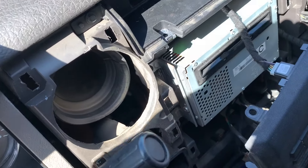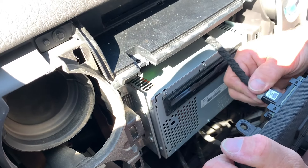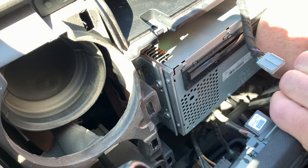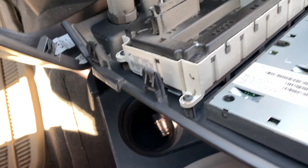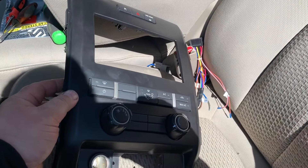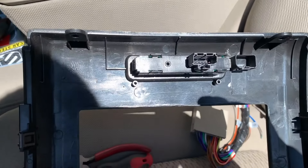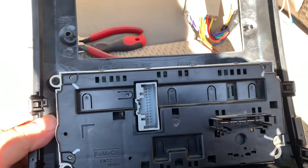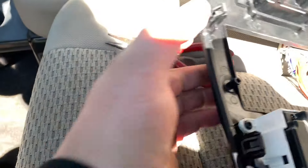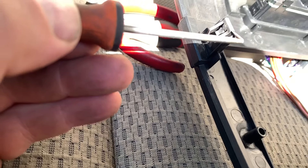What we need to do is disconnect all the electrical connections from the back, because we're going to transfer everything over to the new faceplate. Pay attention to how everything goes, and save all the screws. We've transferred everything over: that top piece just pushes out and slides in. There are four Torx screws for the HVAC, the cigarette lighter, an accessory port, and a couple of tabs.